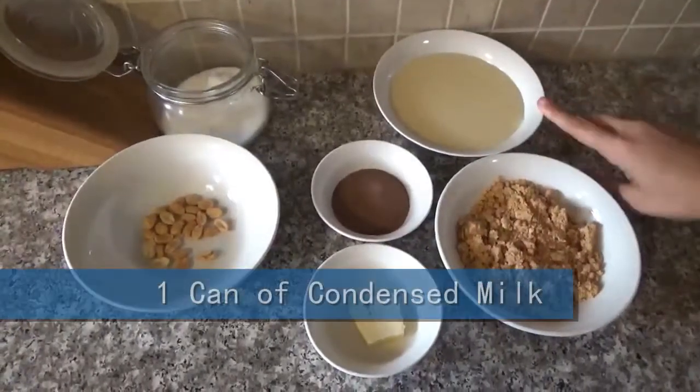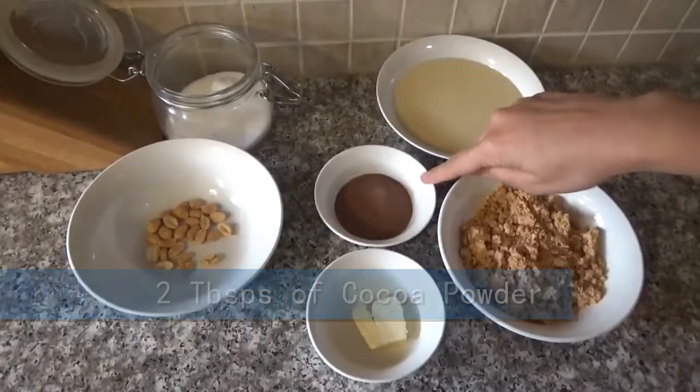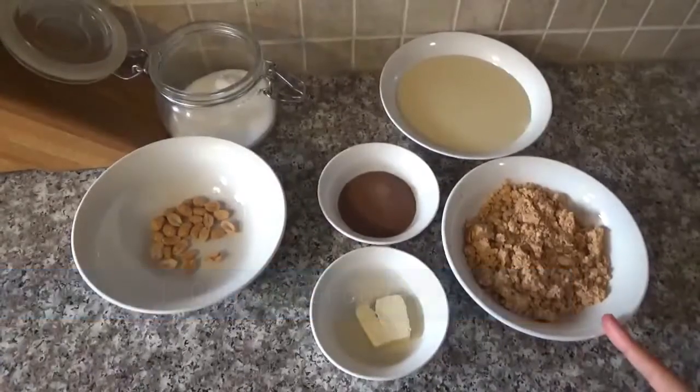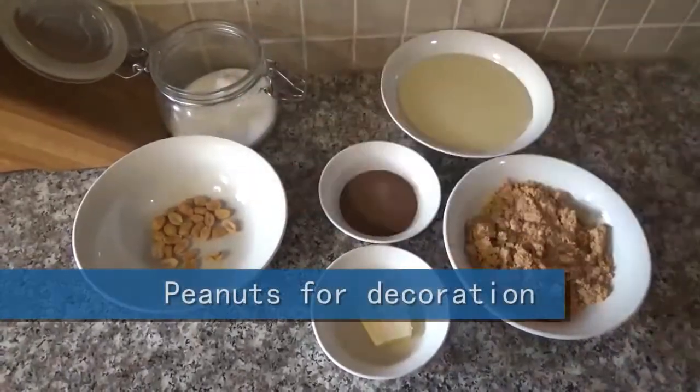The ingredients are one can of condensed milk, two tablespoons of cocoa powder, one tablespoon of butter, one cup of ground peanuts, and we're gonna be using sugar for coating and peanuts for decoration.